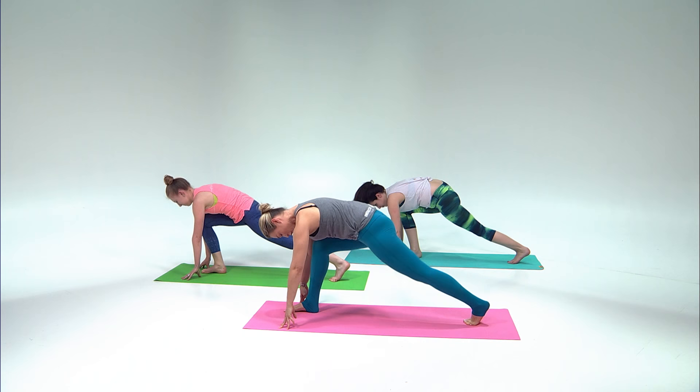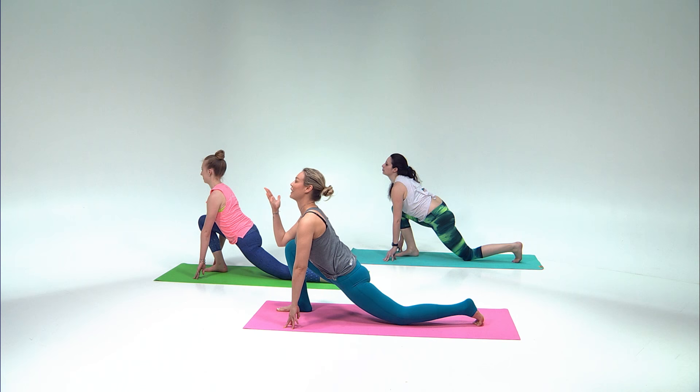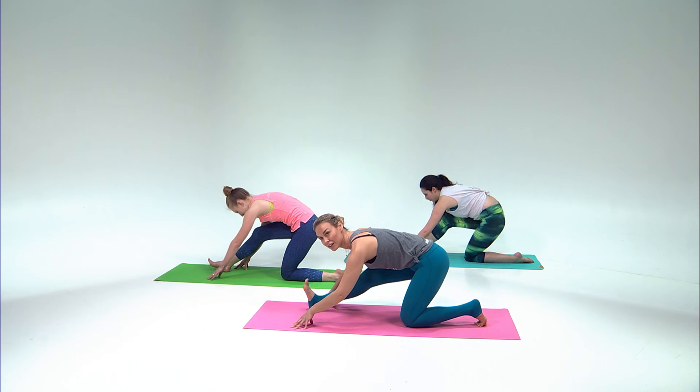Beautiful — bring your left knee to the floor. Make sure that your ankle and your right wrist are in the same line. From here inhale, lift the chest and pull the hips forward. Exhale, pull back and lift the bottom of your right foot. Two more — inhale lift the chest, exhale go all the way back. One more time inhale, exhale all the way back.